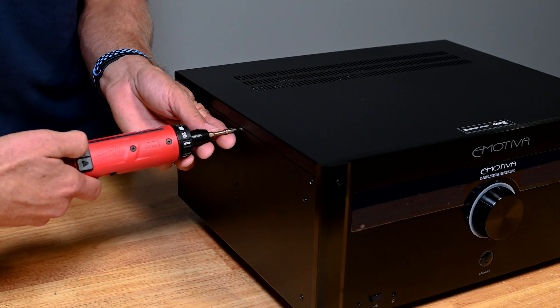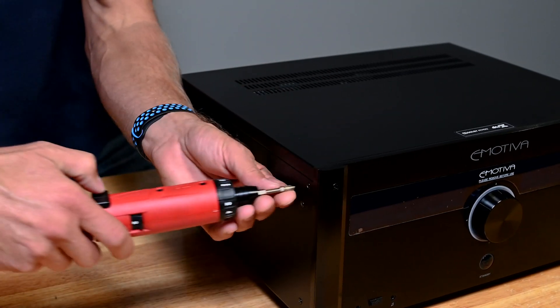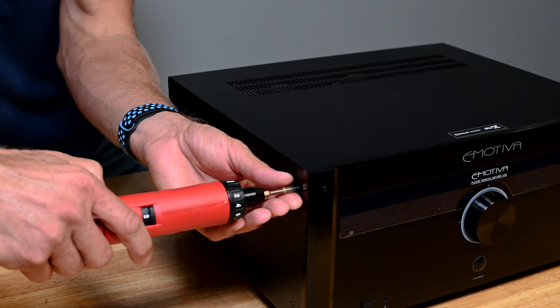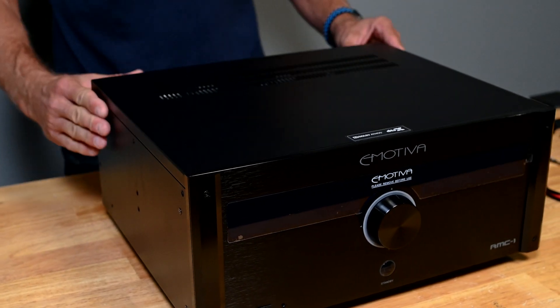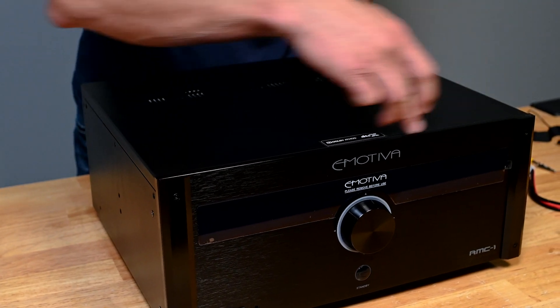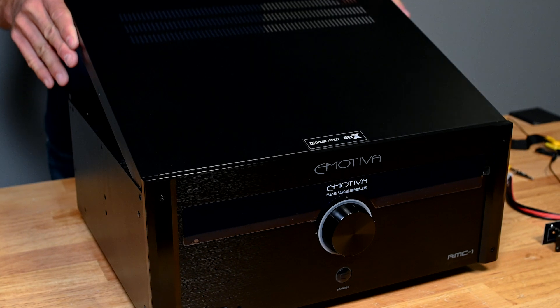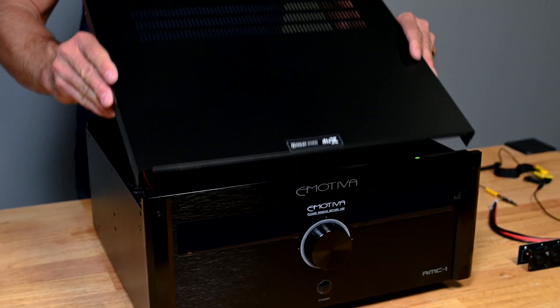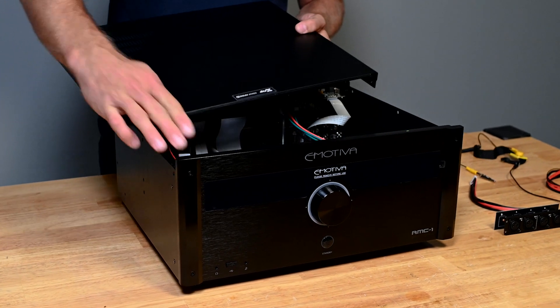It's nice to have a drill drive with a torque setting so that you don't over-torque these when you reinstall. Now the lid simply clamshells into the front here. You want to lift from the back of the machine, rotate forward, and then just lift out. This lip edge is underneath the aluminum front face.